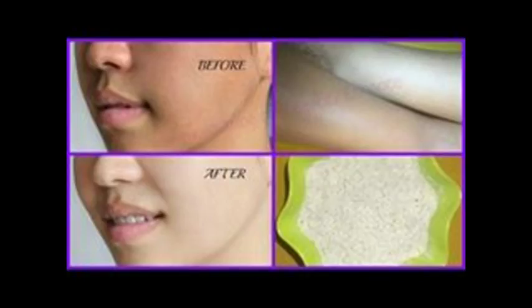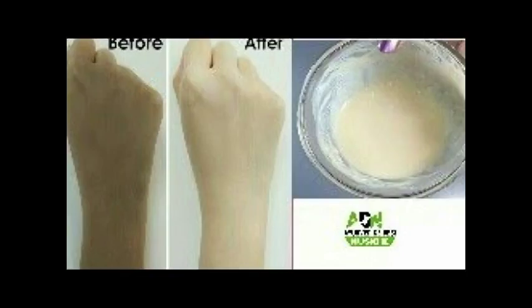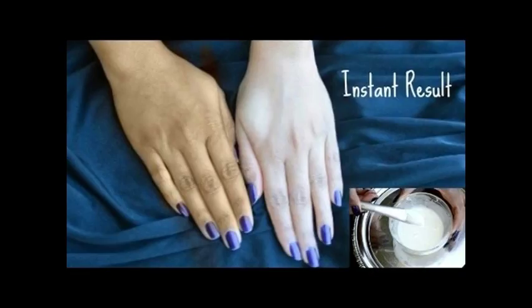well. Finally the face pack is ready to use. How to use: firstly wash your face by applying any soap or face wash with fresh water. Now dry your face with a towel or any cloth, then apply the paste on your face equally on all sides. After that let it dry for 10 to 15 minutes.